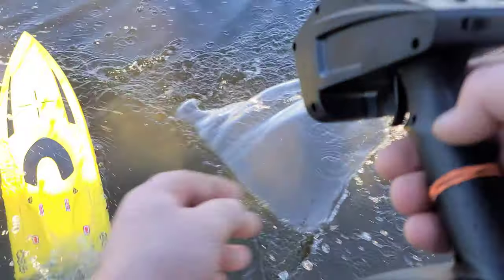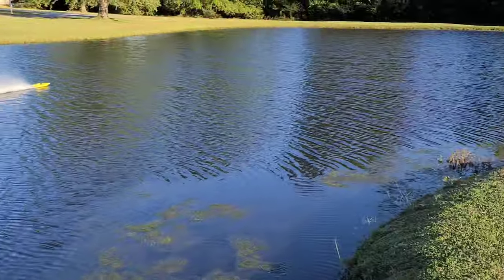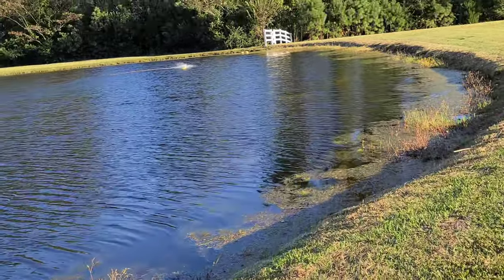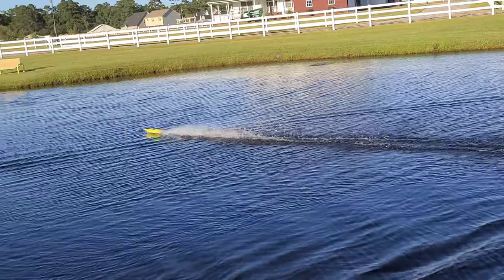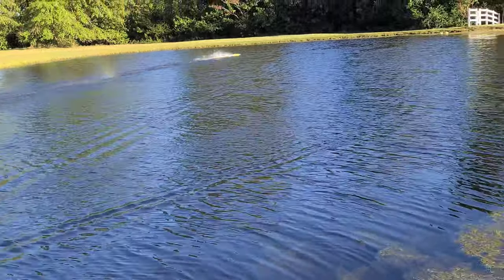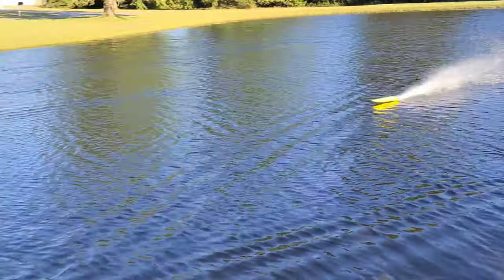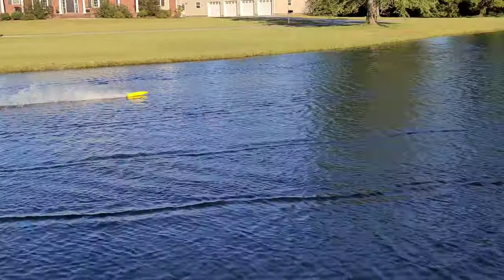I've got a little sniper here. Let's see what she does. Yeah, that little rigger's running good — she's running good today, y'all, especially through the wind.